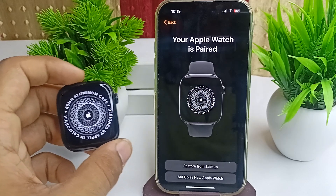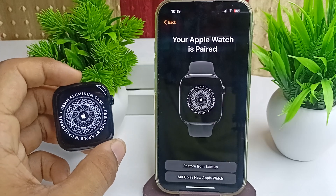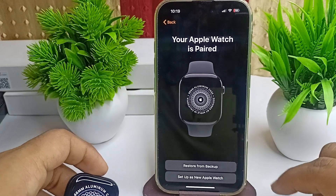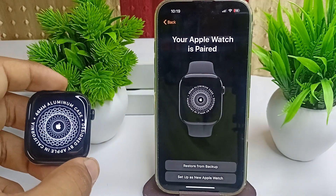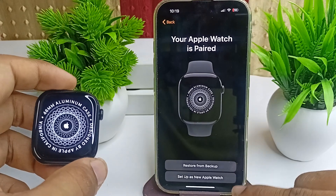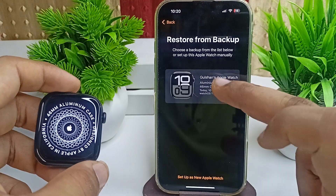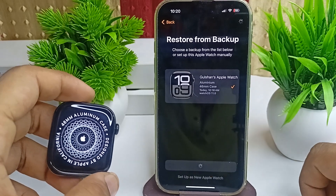The watch will configure all its settings. You will then be asked to either Restore from Backup or Set Up as New. If you previously used this watch with another device and want to restore all backups, select that option. Here, we are choosing Restore from Backup — tap your watch and then tap Continue.